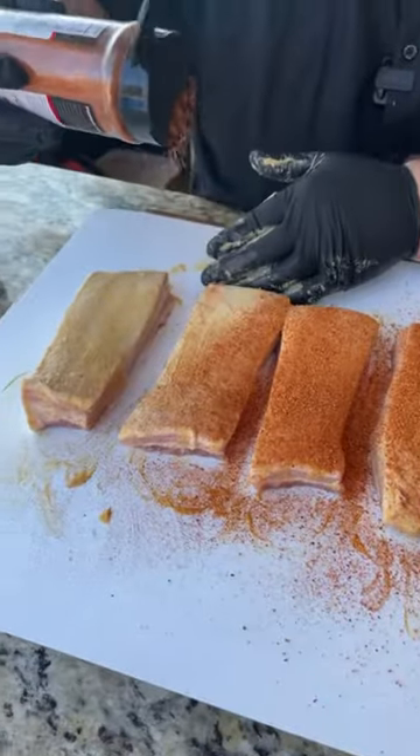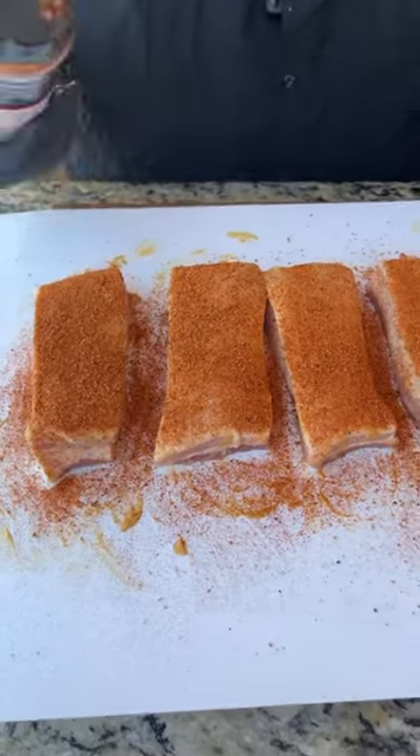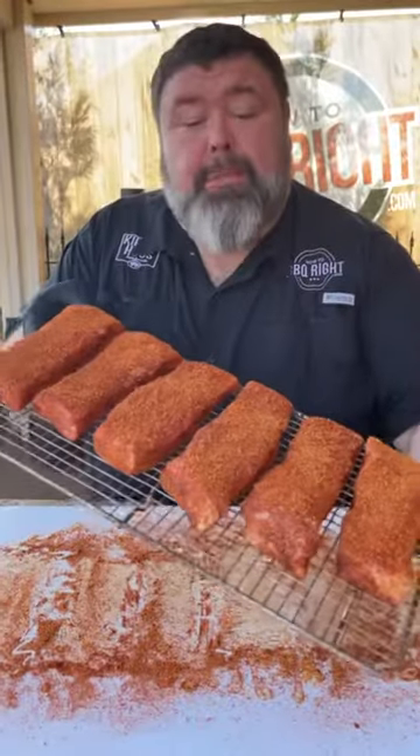I'm hitting it with some apple rub. Use your favorite rub, but you want something a little sweet because we're going for that candy element. Set them on this rack to make it easier to move them back and forth to the grill.